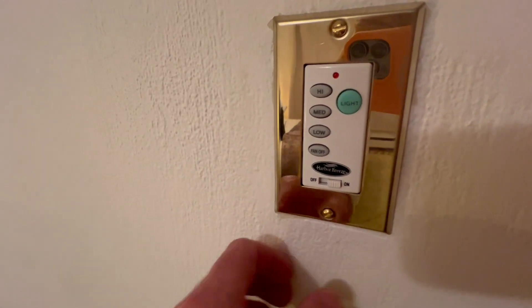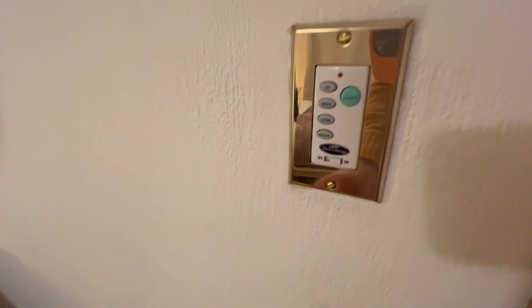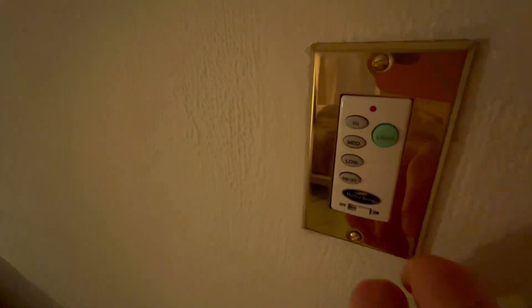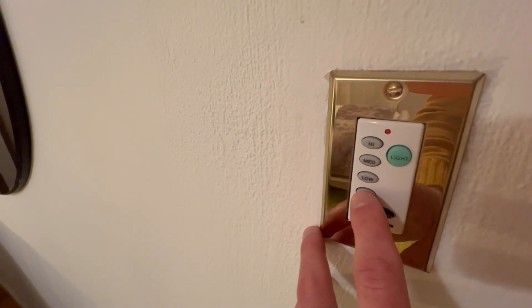I've got this Harbor Breeze switch for the light and the fan. As you can see it's on right now, but I can also just with this button turn it off, with this button turn it back on. I can press this as well to turn it off and on. This is going to control the fan.